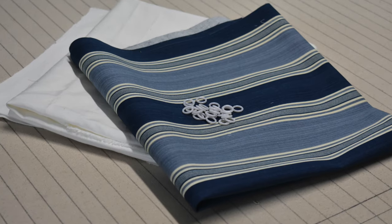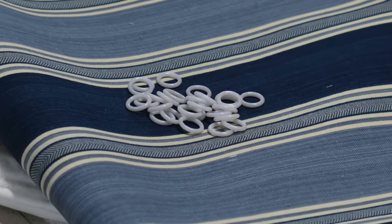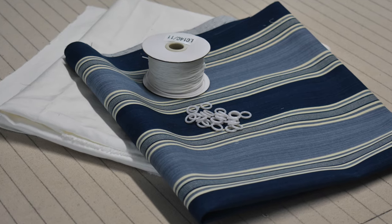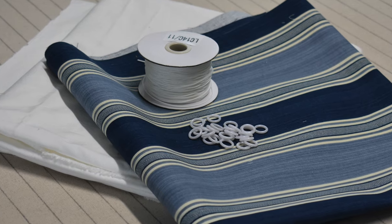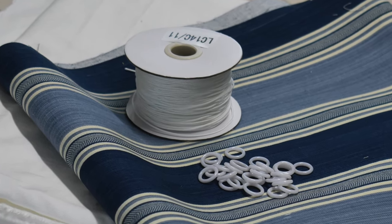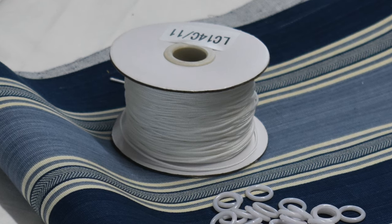The next thing you're going to need are some Roman shade rings — I like these little white plastic ones, they hold up really well and don't show on the back of the shade from the outside. Next, you'll need some shade lift cord, specifically for Roman shades and fabric shades of all kinds. It's made of polyester so it resists sun rot, it's braided to reduce friction, and it doesn't stretch — so Roman shade lift cord is a must.